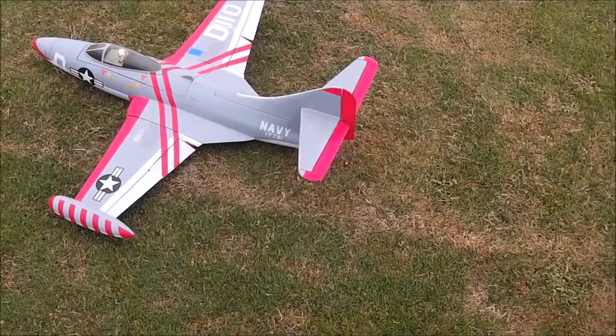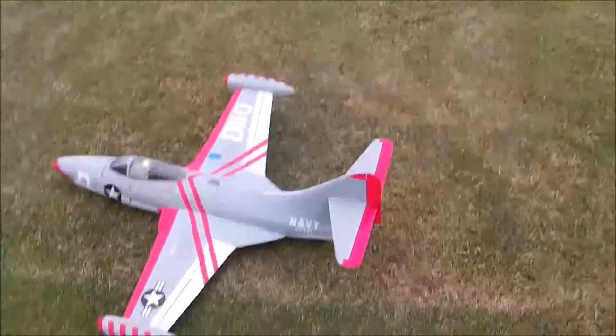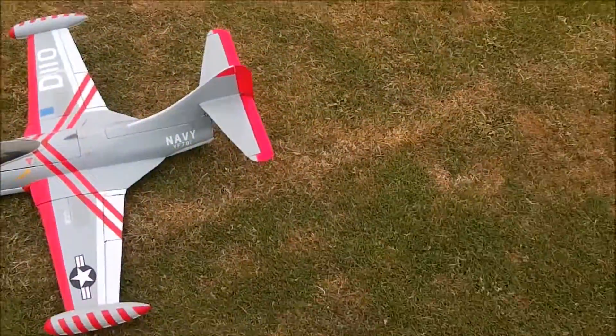That was the first stage flaps. Full flaps — I probably shouldn't use full flaps. And that was the Lander Panther — landed.